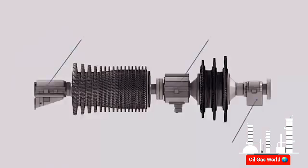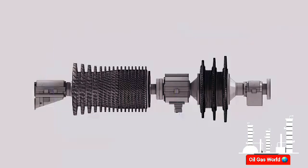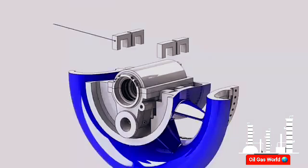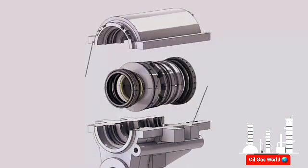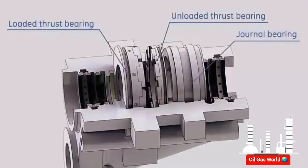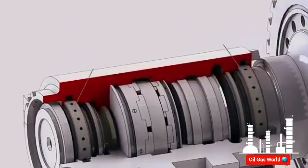The gas turbine rotor is supported by three bearings. These bearings hold the rotor in the radial direction by journal bearings and in the axial direction by thrust bearings. Bearing one is located in the center of the compressor inlet casing and held in place by straps. The bearing components are installed inside the bearing housing, which consists of lower and upper halves. This bearing contains an elliptical journal bearing, a loaded thrust bearing, and an unloaded thrust bearing.